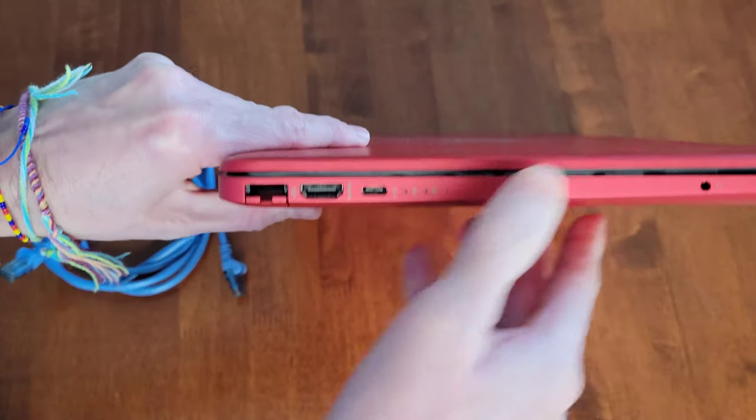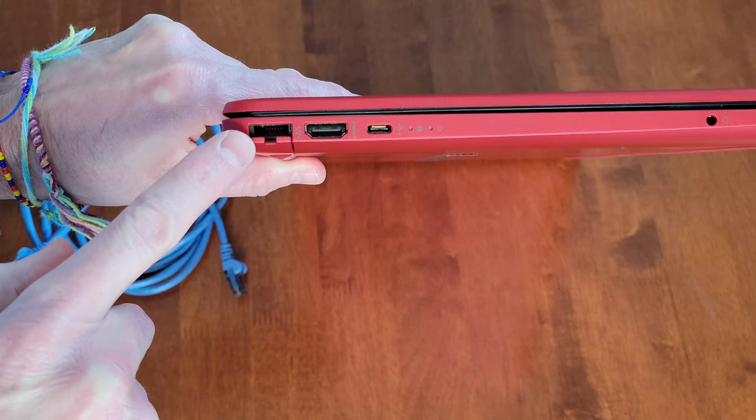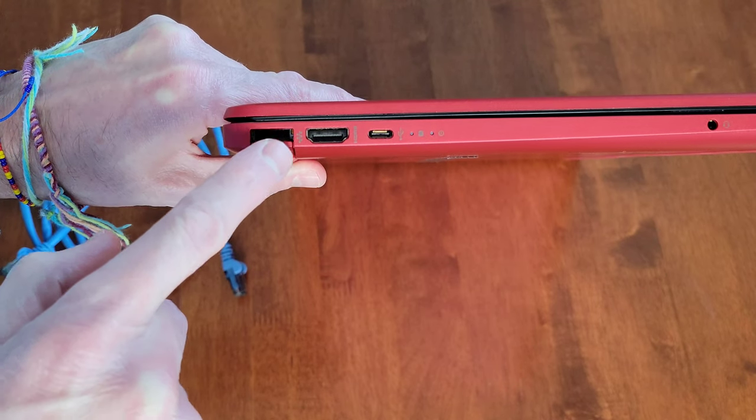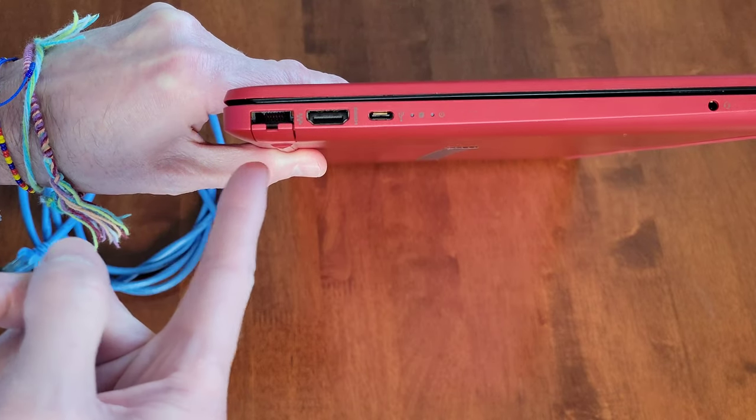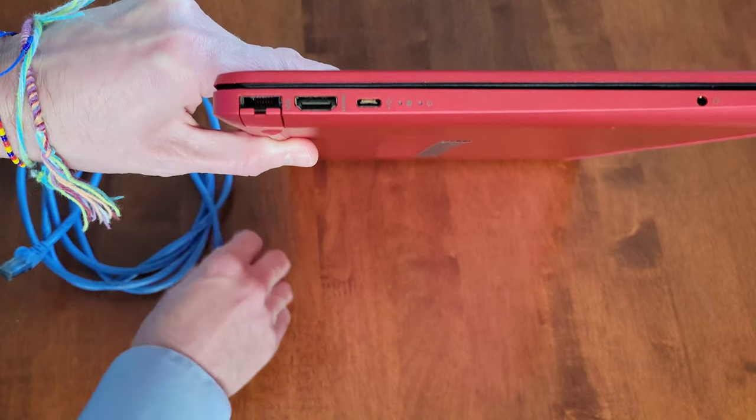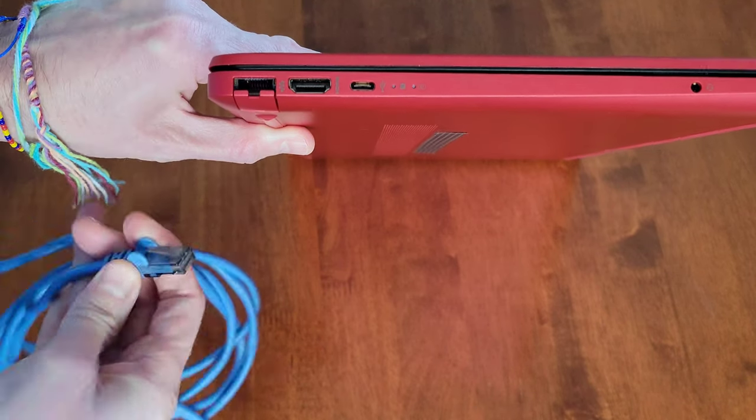Here is the ethernet port on my HP laptop — here's the symbol for ethernet right there — and it looks like it's too small to be able to fit the ethernet cable into it.